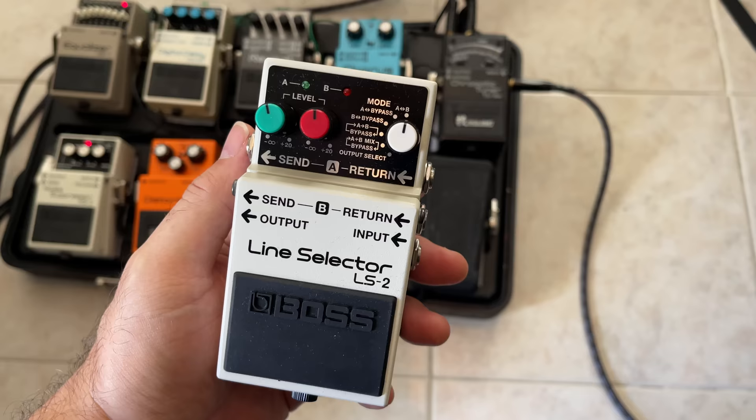Number two: it's the Boss Line Selector LS2. I guarantee the majority of you have never tried one of these — I wish I'd known about this years ago. I contacted Boss and said their chorus pedal sounds amazing but it's too loud and there's too much effect and I can't dial it down. They sent me this, and then I noticed that Paul Gilbert always uses it, as do a bunch of other super credible pro guitar players. It's an effects loop in a pedal and you can switch between two different loops, each with its own level.